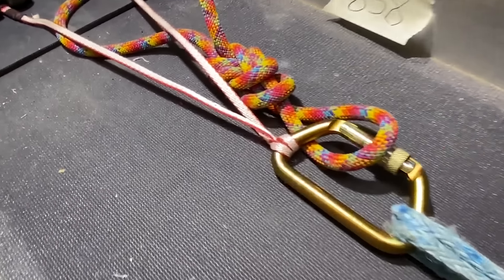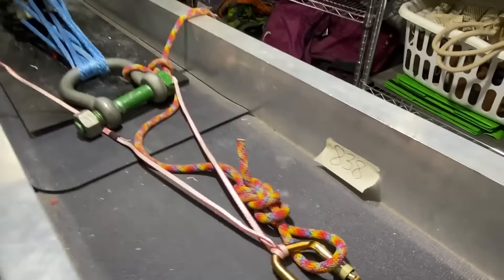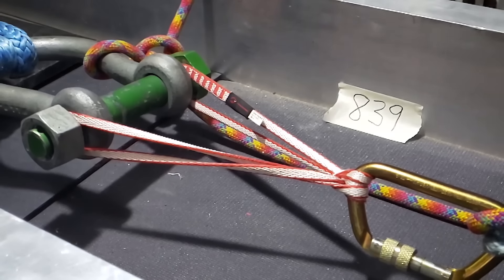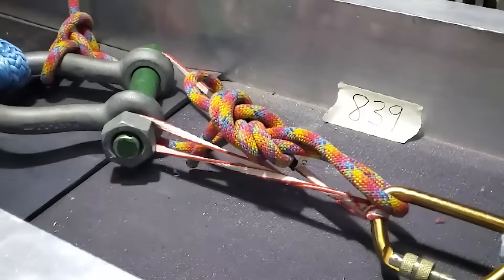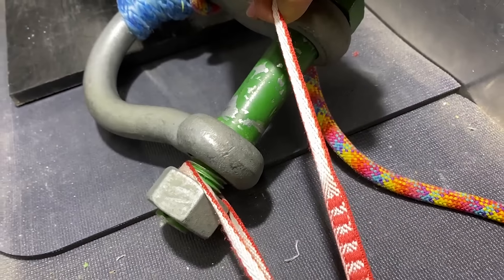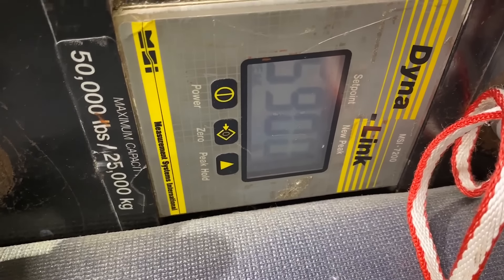Dyneema, by the way, is the same material as these soft shackles. So the slings are still attached — sort of. It's just pinched there. 26.85 kilonewtons or 5,900 pounds of force.